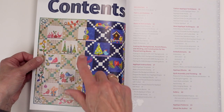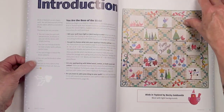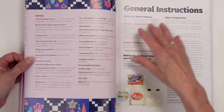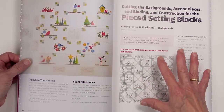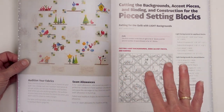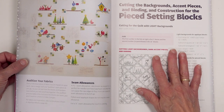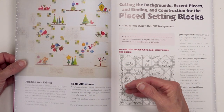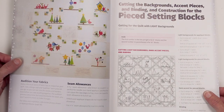Here you can see it split. This is important because inside the instructions you will find that the cutting instructions and yardage instructions are separated for light background and dark backgrounds. To be absolutely honest, we couldn't just say 'make everything that's light dark or everything that's dark light' inside the instructions — that was too confusing for us, so we figured we wouldn't do that to you either.